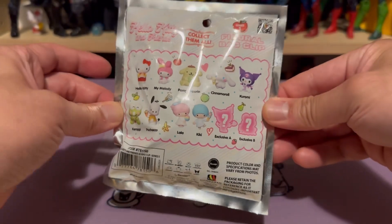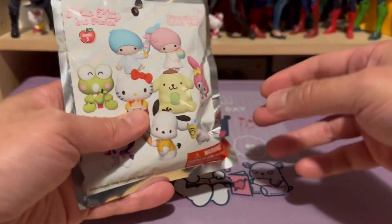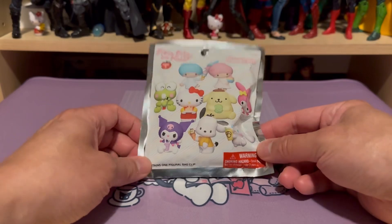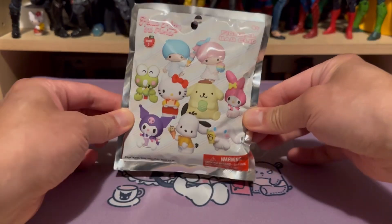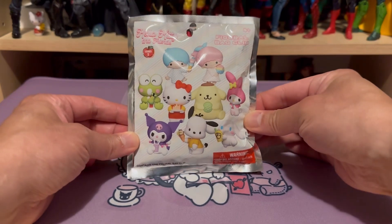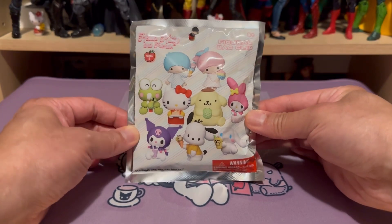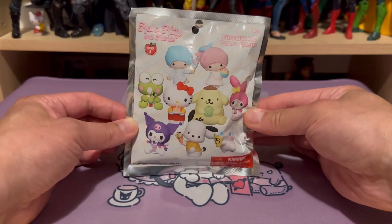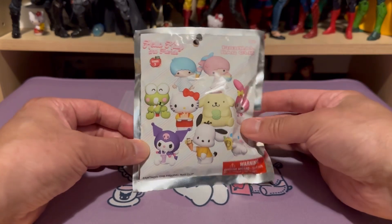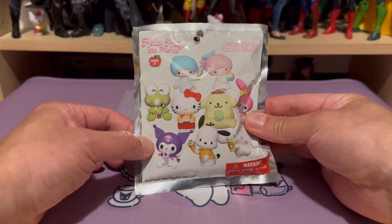I got this blind pack from a hobby store that I normally do not visit. The reason I got this particular pack is because my daughter actually wants something to hang around her backpack, so we decided to pick up this package. Her favorite character is the Kuromi.